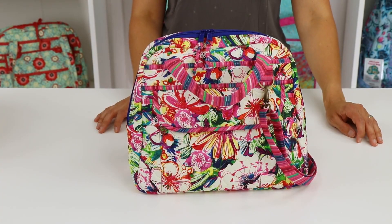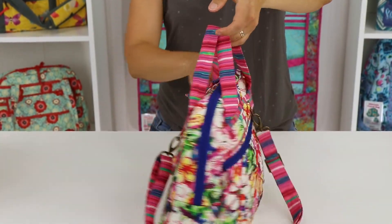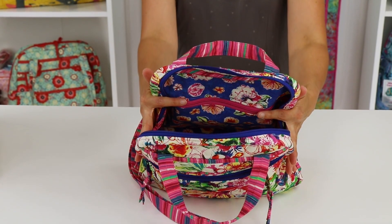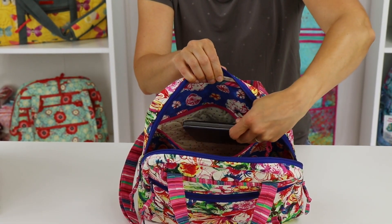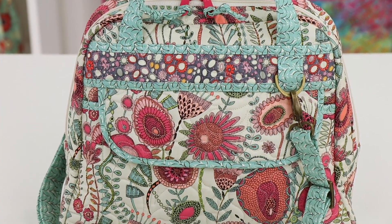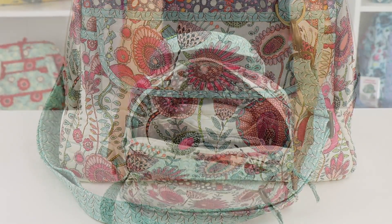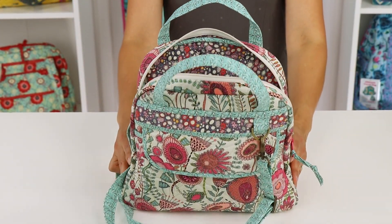This cheery purse is just right for summer outings or shopping trips with the girls. Fabric pockets inside provide secure storage for all your purchases. This bag would make a perfect small diaper bag. The crossbody strap keeps the hands free and the bag will hold all the necessities for a day out with baby.